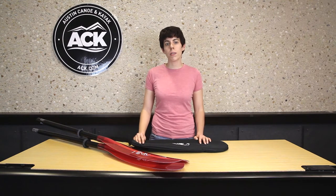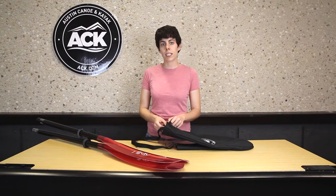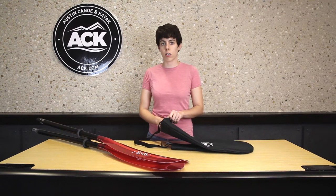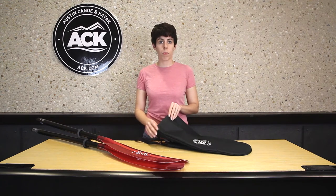The paddle bag keeps the two pieces of your paddle together and protected during transport. It has a fabric divider in the center of the bag to keep the two paddle blades separate from each other and cushioned during transport. It has heavy-duty fabric which will not rip or unravel.